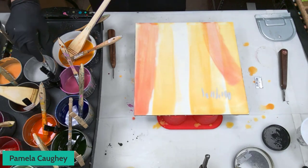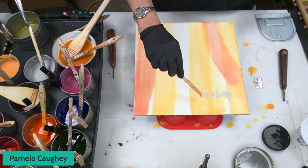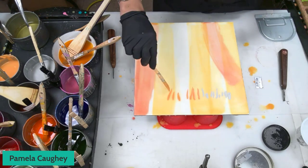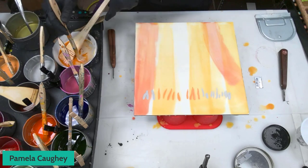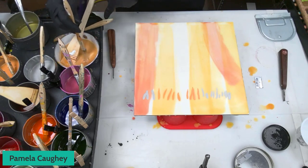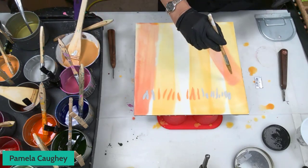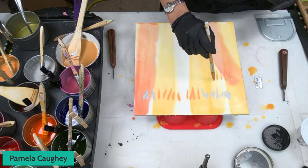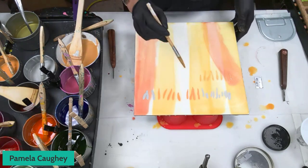Working large — I work on large cradle panels when I work large. I was working toward the Radius show, working on a four-foot by six-foot. A lot of people like to scale up, but when you do that, you have to deal with bigger tools and heavier boards and all those things. This is a very sensitive surface.